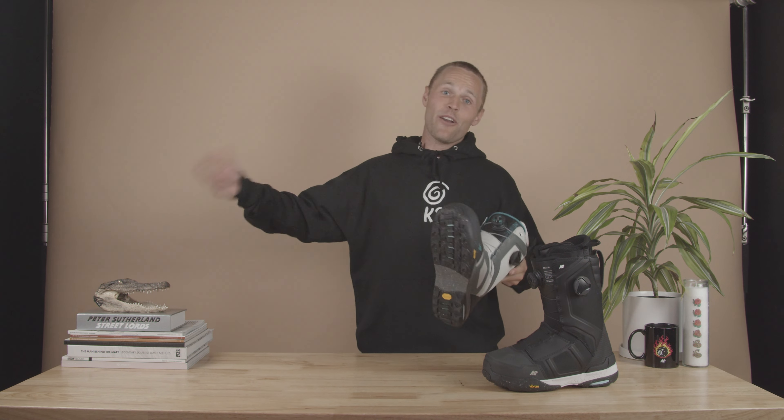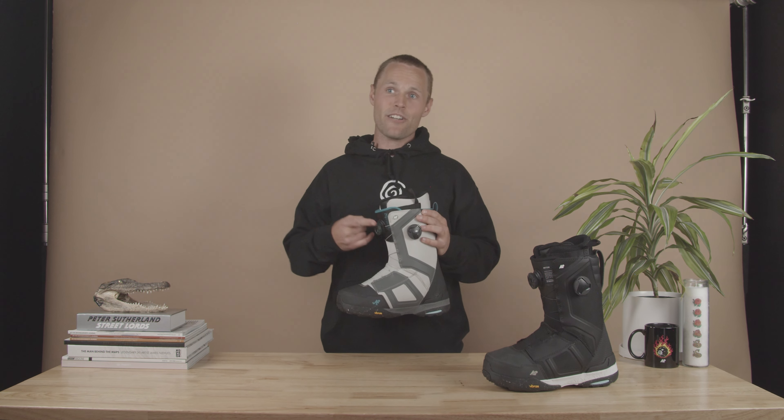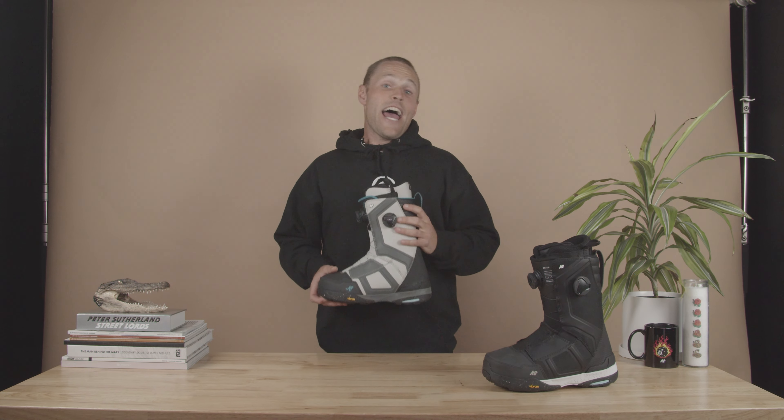It also features BOA's tx3 lacing system, which not only allows the boot to perform better than braided steel, but it's easier to fix and more durable. The exterior of the Orton uses bulletproof HDR materials, which helps resist abrasion and make this thing last longer.